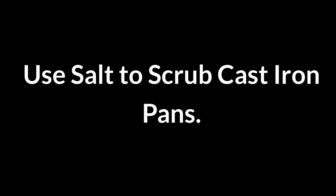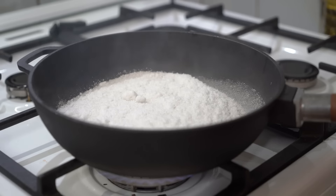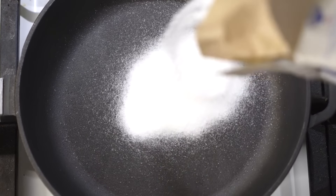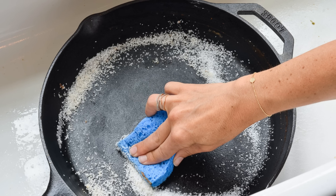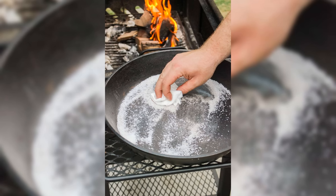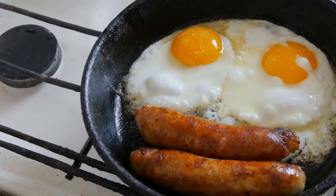Use salt to scrub cast iron pans. Salt is ideal for cleaning cast iron pans. Sprinkle coarse salt in the pan, scrub with a cloth to lift residue, then rinse and dry. Salt's abrasiveness removes food bits without harming the seasoning, leaving your cast iron clean and ready for cooking.